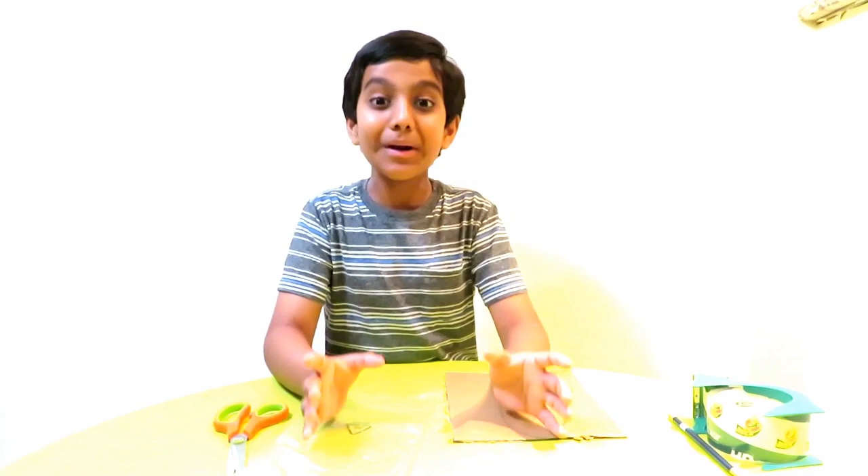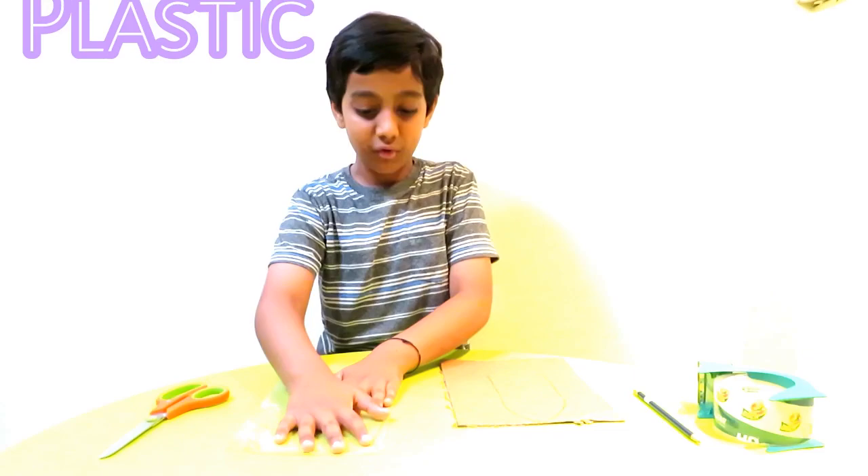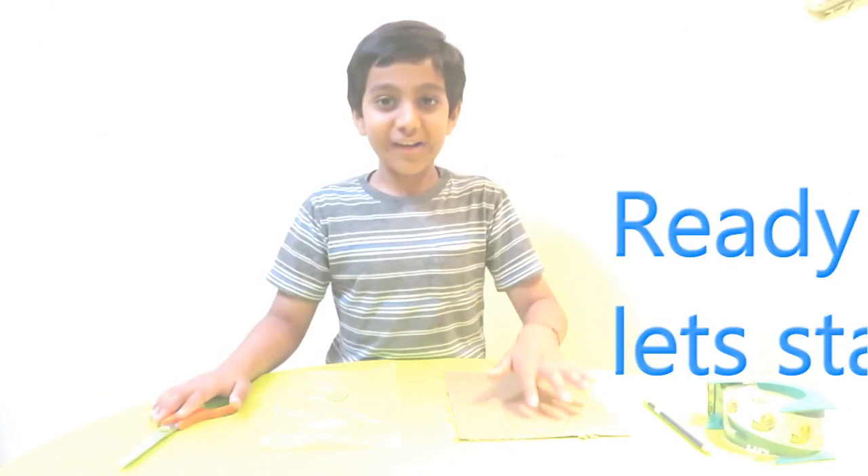Hi kids, welcome to my channel! Today we are going to teach you how to make a balloon-powered boat. First we need some cardboard, tape, a pencil, scissors, and some plastic — because it's cardboard and if it goes in water it can sink and get wet.